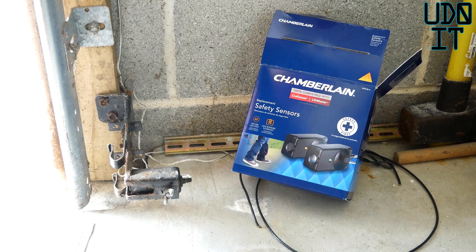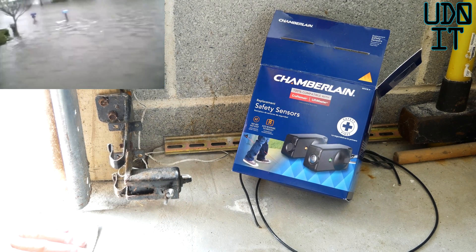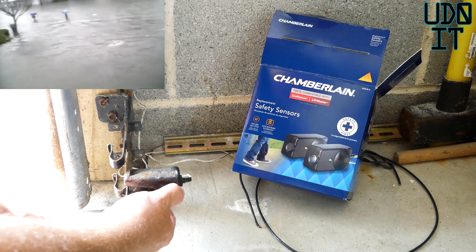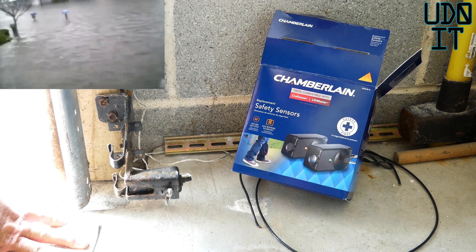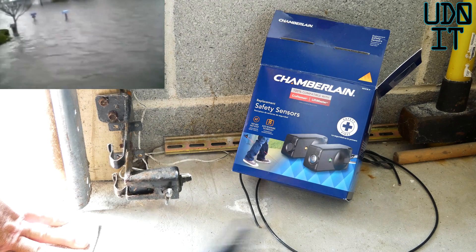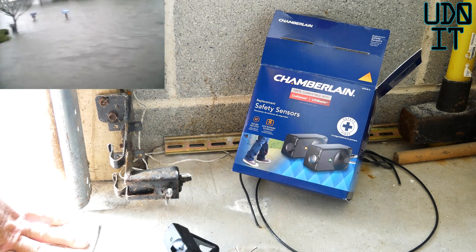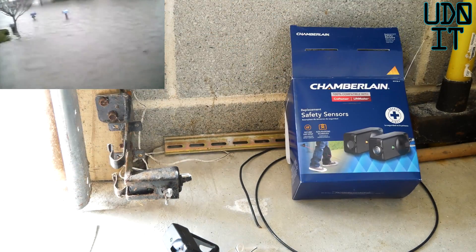You can pick up the sensors from any retailer — I have a link below you can use. The sensor was flooded when we had flooding here. You can see a little video I have there that shows you the flooding. It had about 10 inches in here, and the last storm had about 3 inches. So this assembly is going to come off. There's a bolt that attaches it, and I'll put on these new brackets and the new sensors that are part of the Chamberlain safety sensors kit.